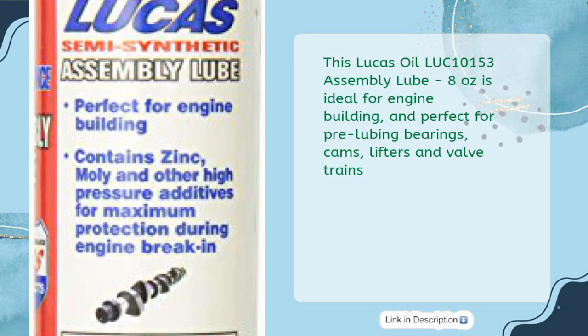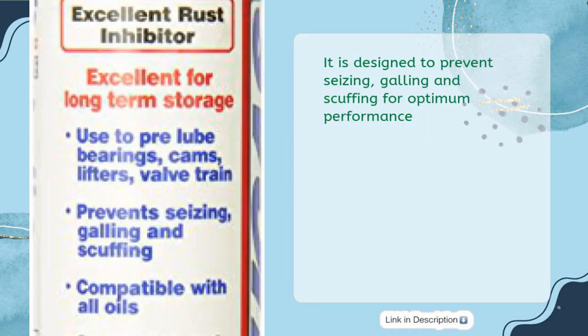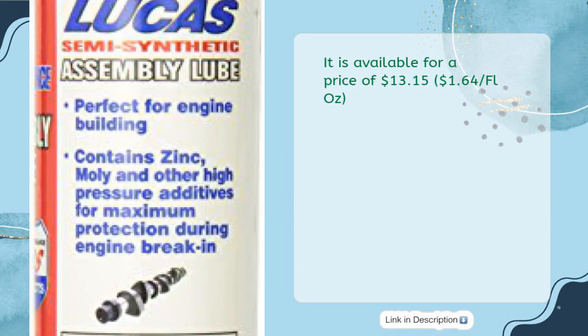This Lucas Oil LUC-10153 Assembly Lube 8 oz is ideal for engine building and perfect for pre-lubing bearings, cams, lifters, and valvetrains. It is designed to prevent seizing, galling, and scuffing for optimum performance. It is available for a price of $13.15, $1.64 per fluid ounce.